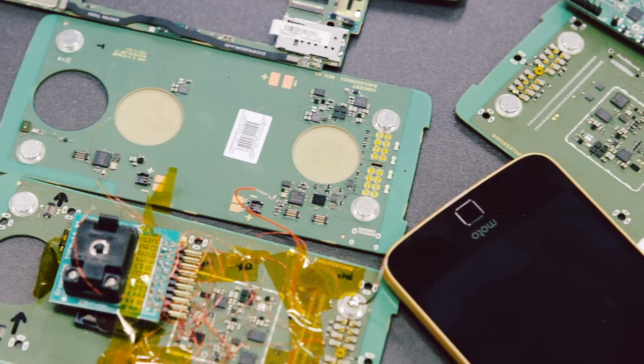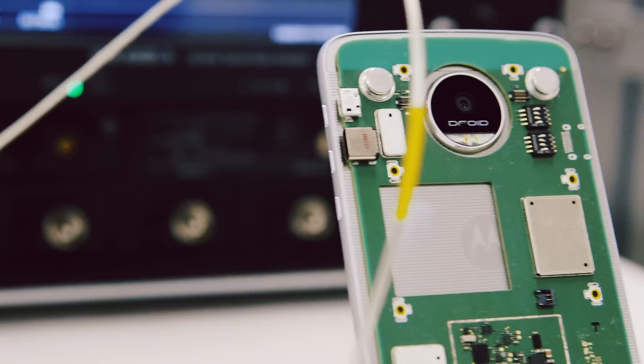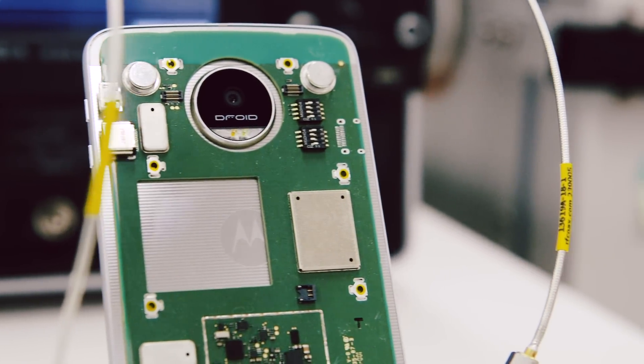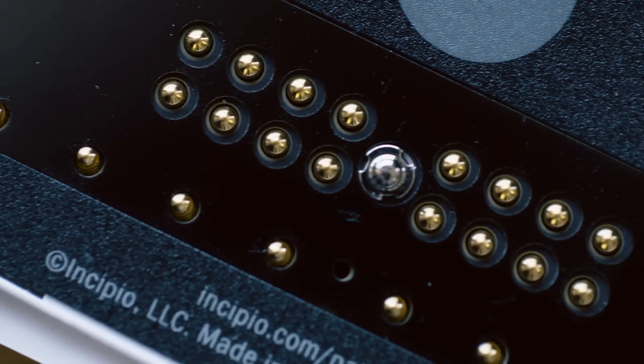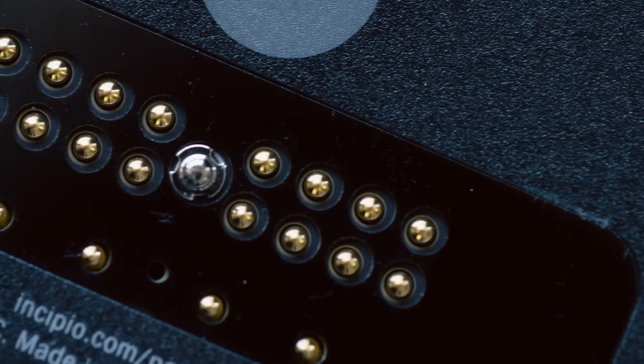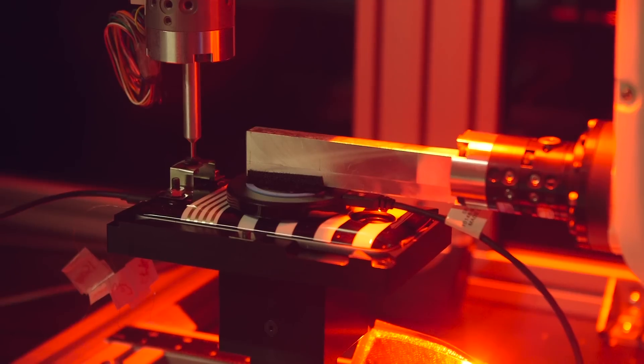Throughout the design process, Motorola had to rethink almost every part of the smartphone. Engineers had to move the antenna so cell service wouldn't be blocked by the mods. They also got rid of the headphone jack, and came up with a way to use magnets, pins, and even that big camera hump to make it really easy to attach and detach mods.